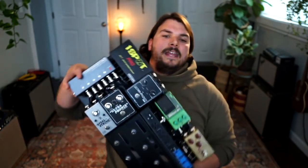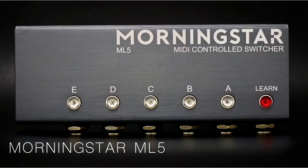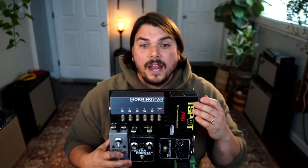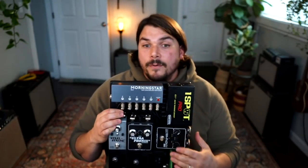I've also inserted this Morningstar looper — I'll bring it up on screen so you can really see what we're talking about. The Morningstar looper is basically like a programmable switcher without the foot switches. It has MIDI in, MIDI out, and MIDI through. What it's doing is allowing me to wire all of my analog pedals into it, and then I'm using the Line 6 HX Effects' MIDI programmability to control all of those pedals like a programmable switcher.